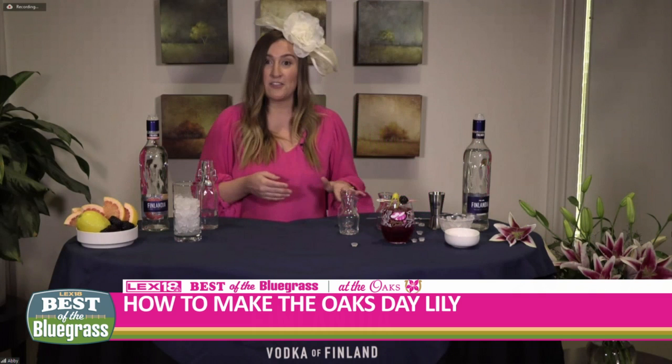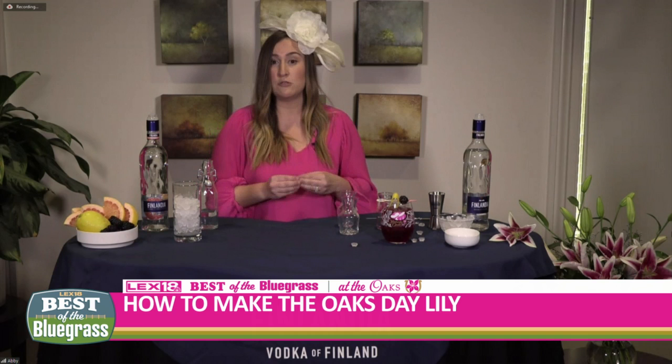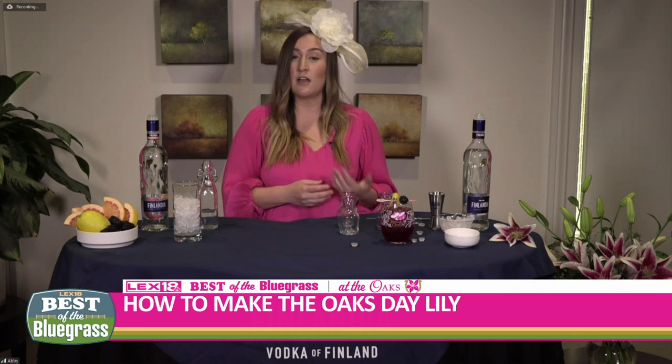And you have got the Finlandia Oaks lily. This is available all weekend long at Churchill Downs, but also so easy to make at home — and really easy to make in a zero-proof version if you're not indulging over Oaks and Derby weekend. All you have to do is omit the Finlandia vodka and use a non-alcoholic triple sec or just a triple sec syrup, and you've got a great mocktail instead.